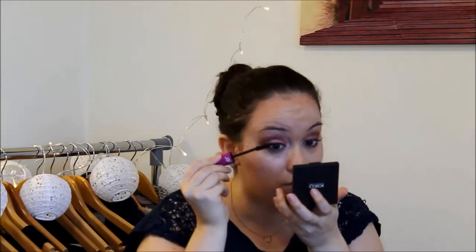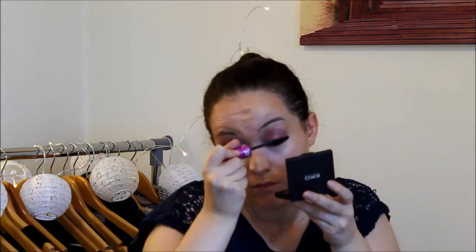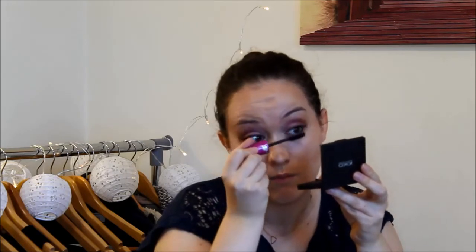Now I'm applying my The Falsies mascara from Maybelline. I think I will throw it away soon because it's getting more and more difficult to use. That's why afterwards I use a lash comb to make sure I don't have clumpy lashes.